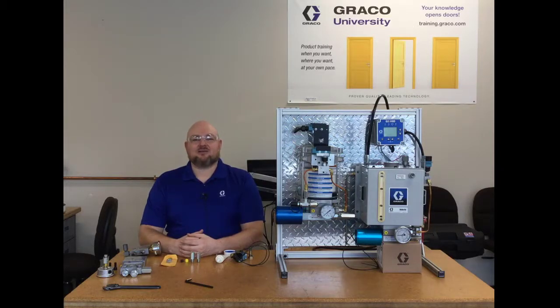Hi, I'm Jack Koenig with Graco Industrial Lubrication Equipment and I'm back one more time for another Moduflow video. This is probably going to be the last in the series, and I thought I would wrap things up by just doing a quick video about assembling a Moduflow modular pumping package.